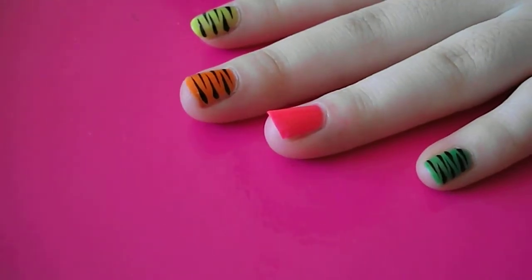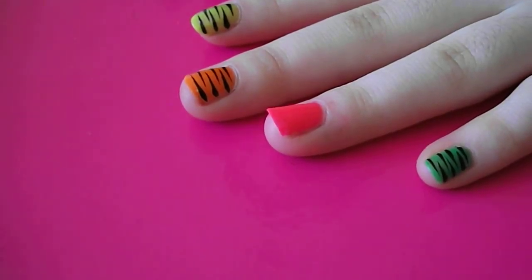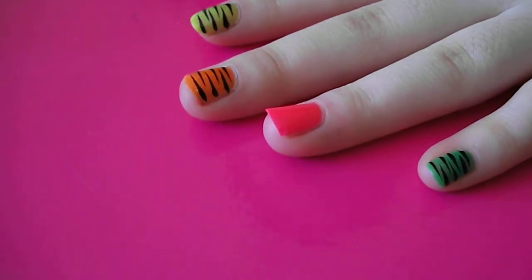Hiya, this is my tiger print nail art. It's really easy to do, but it looks really effective, so it's a good one to try. It also looks amazing on toes.